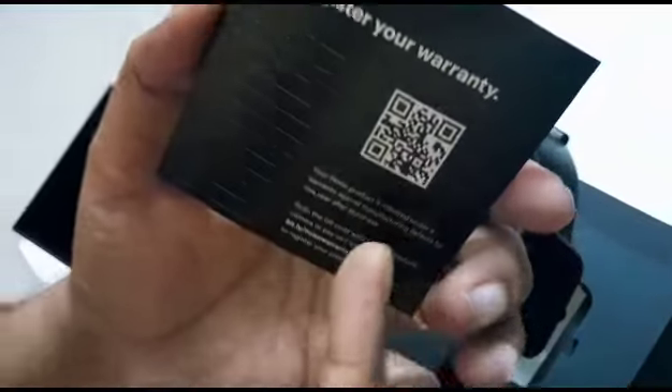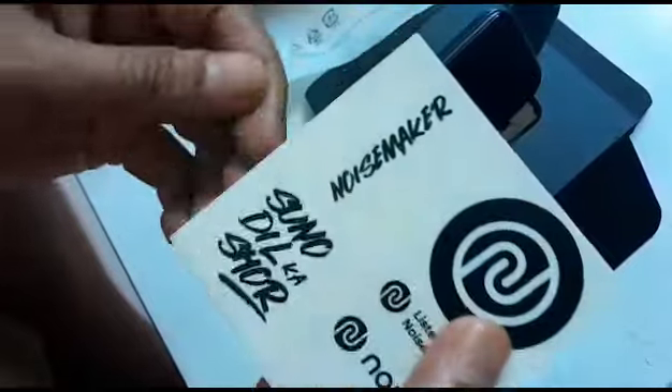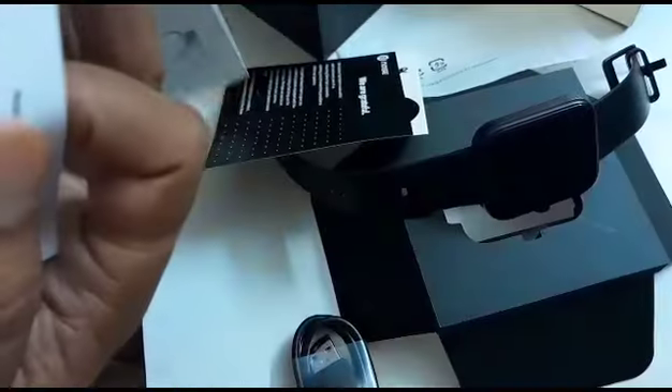Register card, and this — I think instructions — just logos and stickers, just logos. No user manual — I think the user manual is in the box.